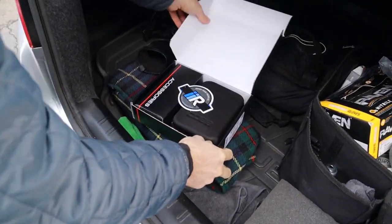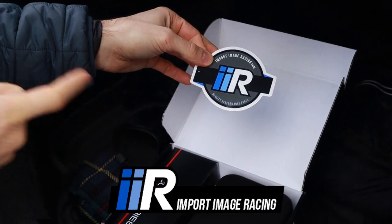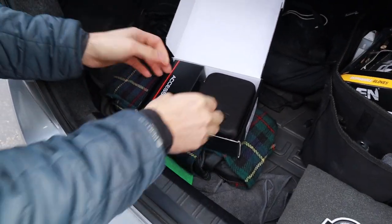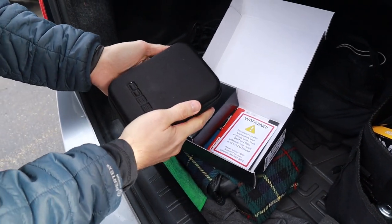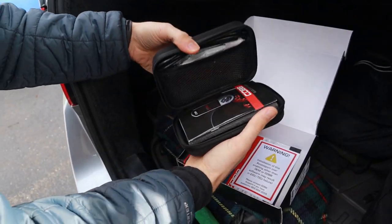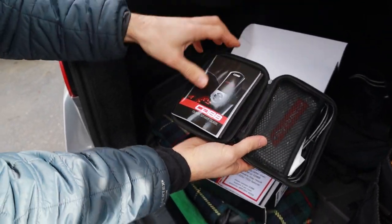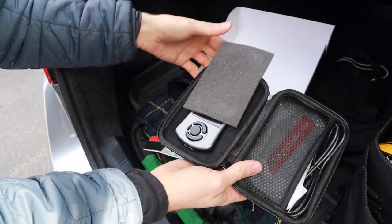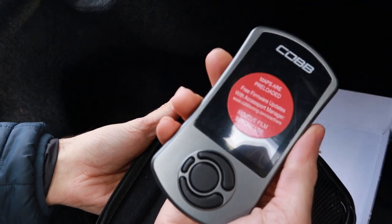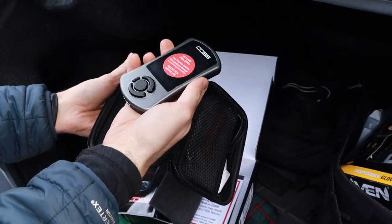First off, shout out to Import Image Racing — you guys might have seen this on my Instagram. These guys are the best; I got this within three days, they shipped it priority. And there's a nice carrying case from Cobb. I did open this up before but I tried to keep it nice and pristine for everyone. Got a nice quick start guide, a little insulation, and there she is.